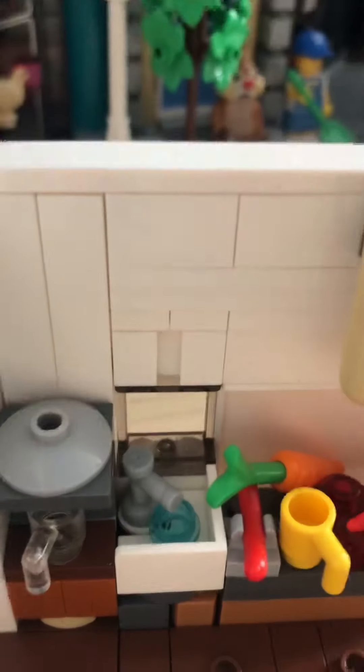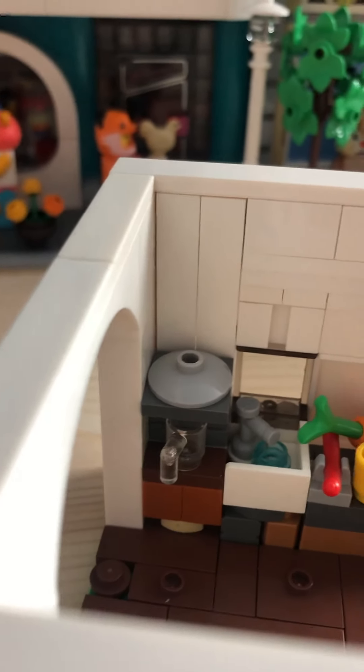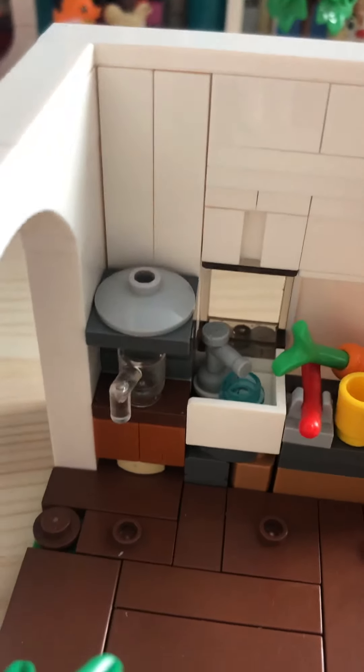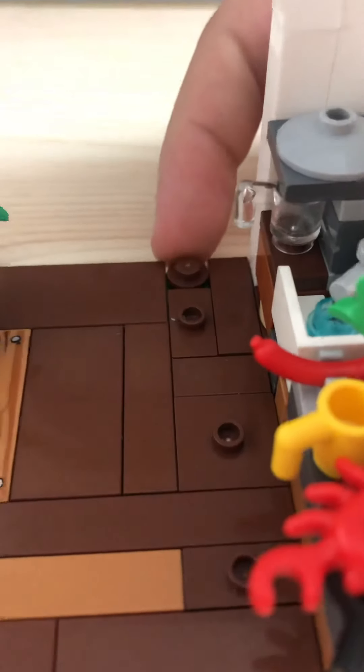It took a long time to think of the design, mainly because this whole creation took such a long time. All my Lego bricks are just a bunch of mixed-up bricks — they're not organized or anything. Most are just old bricks that have no particular purpose. That's really why I like some of these detailed bricks here, because I just couldn't find enough white bricks, especially for this.